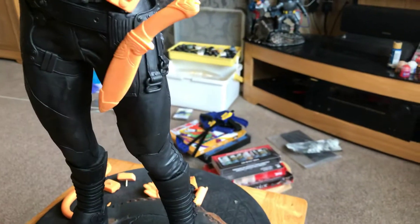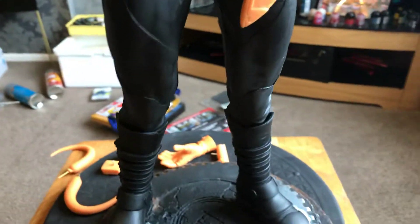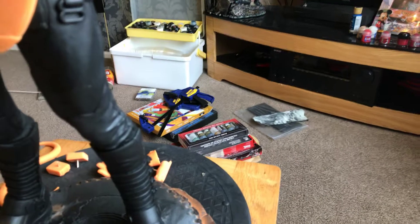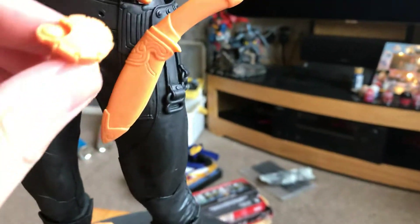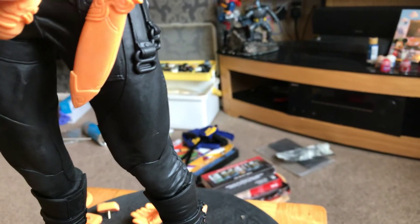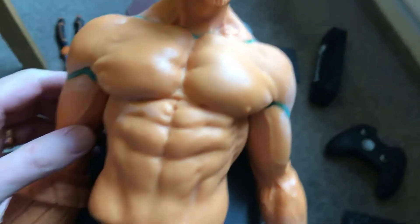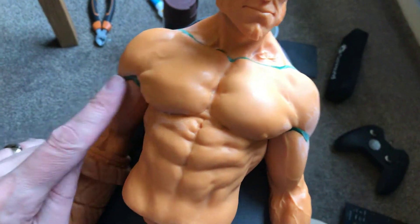I'll keep waving the camera everywhere, I'm sorry — must be getting dizzy. Where's your gun gone? The gas grenade is pinned here. So he sits nicely there, held by himself, standing on the base.